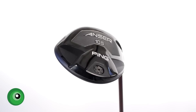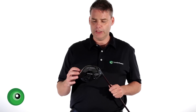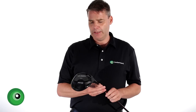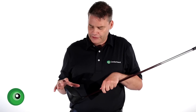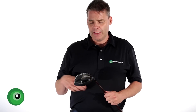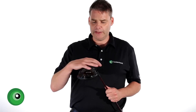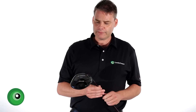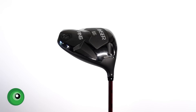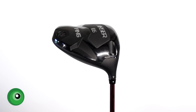Now let's talk about the head construction. It's the standard 460cc sized head — maximum legal capacity in terms of head size. You'll notice it's got a beautiful jet black finish, the same as the latest i20 driver. It's a really nice stealth look, very simple. There are no frills on the bottom for shelf appeal — this club is jet black and all about performance. The club head is designed to offer maximum low spin, so you may need to go up in loft and look carefully at the shaft options.